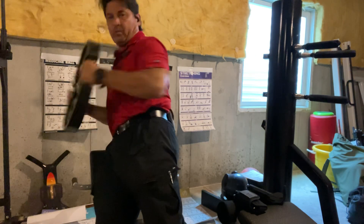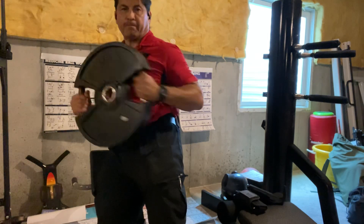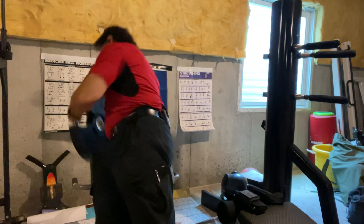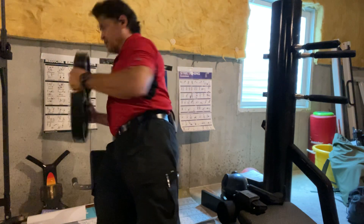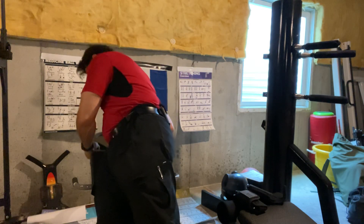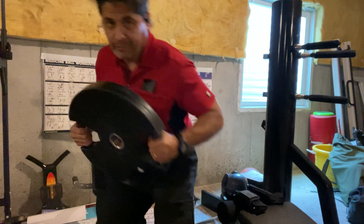One, two, three, four, nine, six, seven, eight, nine, eight. One side.